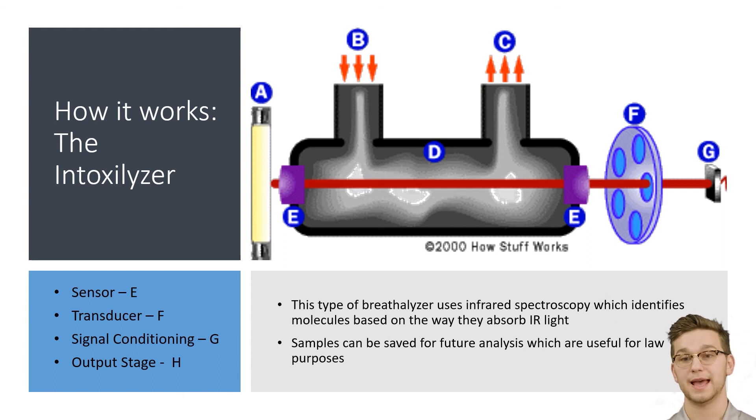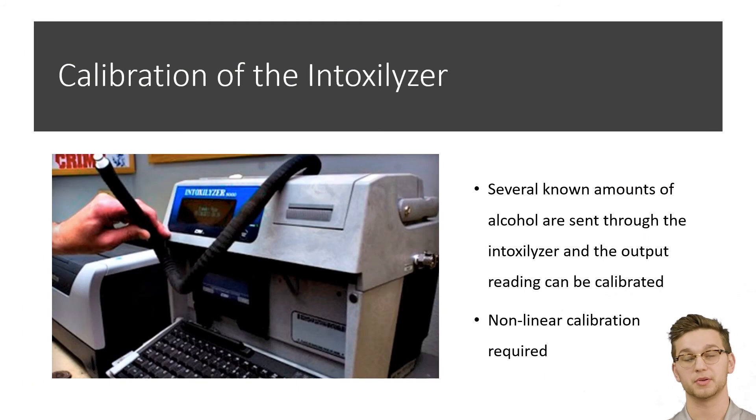As a quick note, at F the different filters can be used to filter out things that might interfere with the alcohol content reading, such as tobacco or different amounts of alcohol in a person's mouth.